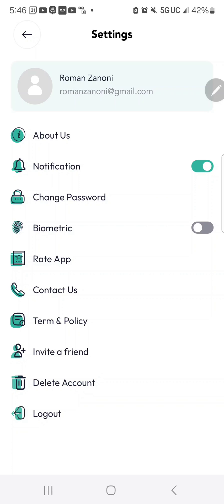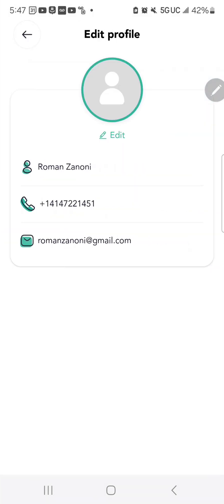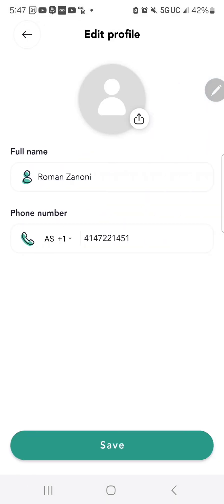There are also Contact Us features, the ability to delete your account if you're done with the app, and you can log out from the settings page. Feel free to update your account by uploading a fresh profile picture of yourself.